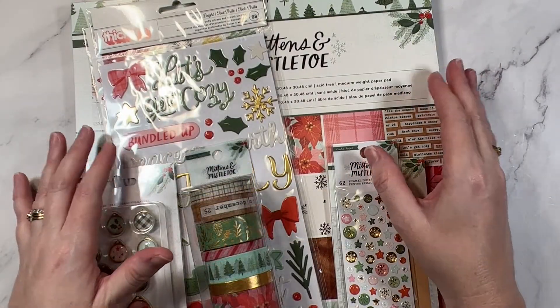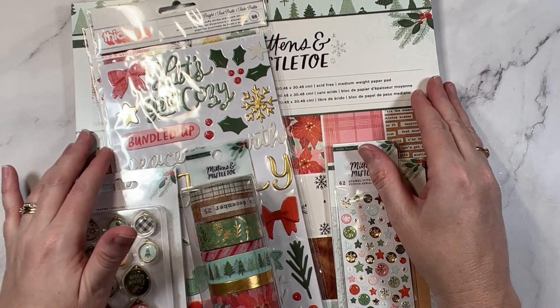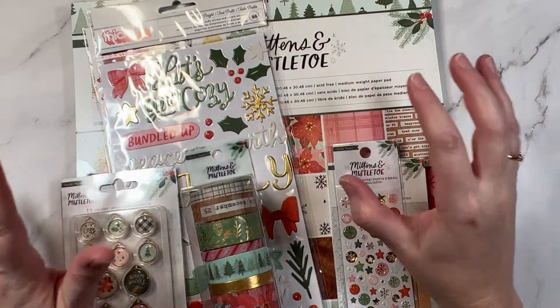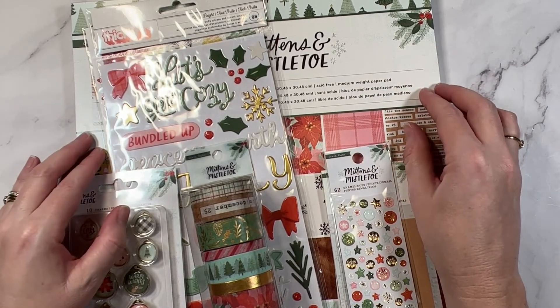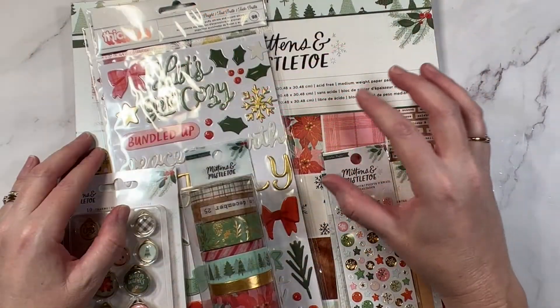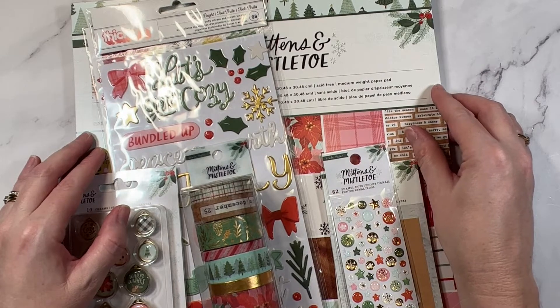Tip number seven is to remember that you need less than you think. The best way to save money on scrapbooking is to shop your stash. Get inside your stash, know what you have and use what you have. Knowing what you have will also help you understand the supplies that you don't use and the supplies that you do use, and all of that will add up to better buying choices in the future.